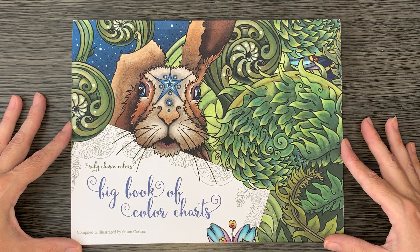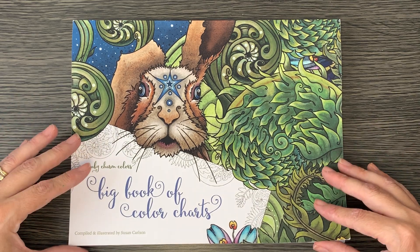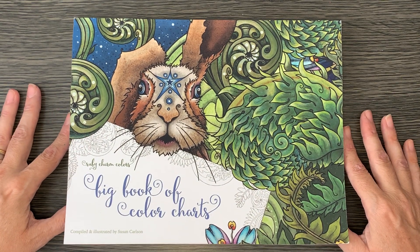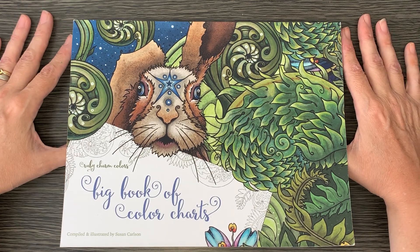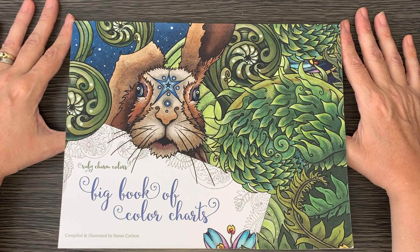The other thing I got was this beautiful Ruby Charm Colors Big Book of Color Charts. Ruby Charm Colors is Susan Carlson, and she just does the most amazing stuff. I think I saw Color with Claire do a really good review, so pop over to her channel because she's way better at doing reviews than I am — and it sparked my interest.